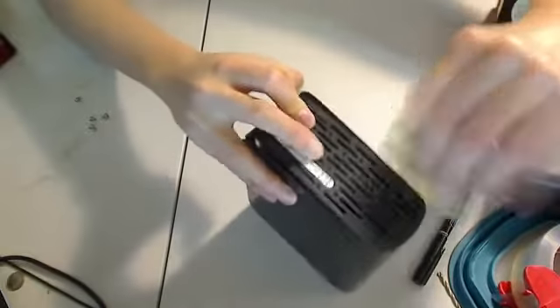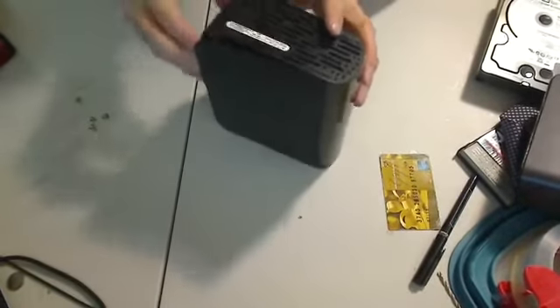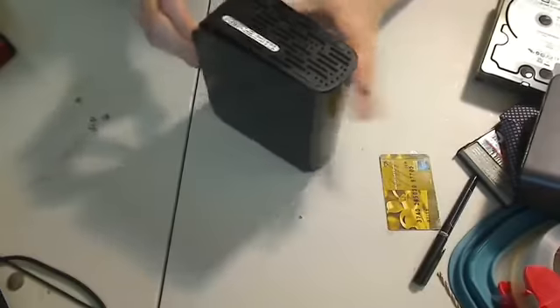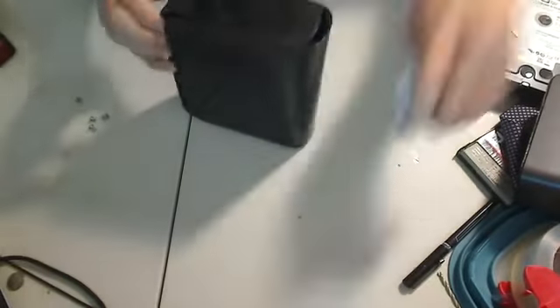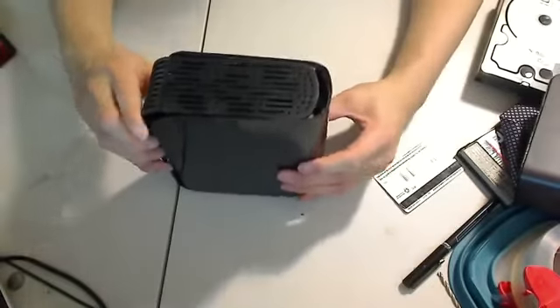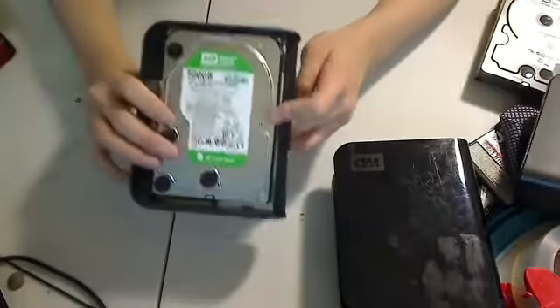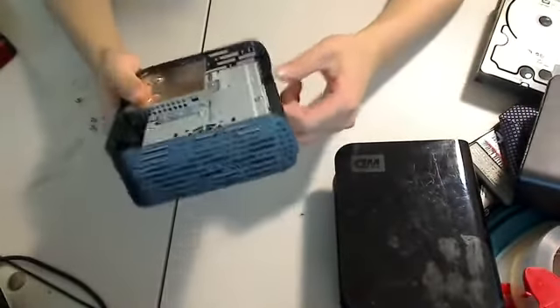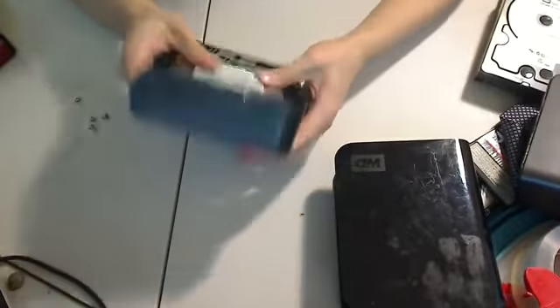Once you get both sides open, you could just slide this. On the other side as well — you want to slide your credit card through it. Just open it like this, slide the mechanism, and then you can see this is a 500GB hard drive. This particular Western Digital hard drive design doesn't have any screws to retain the hard drive.